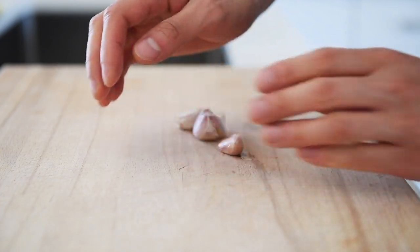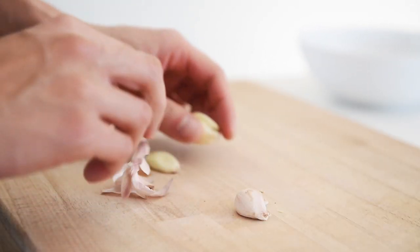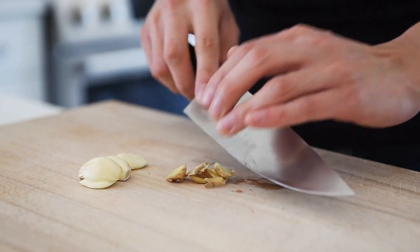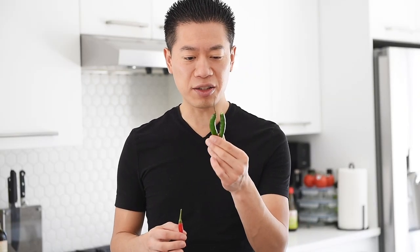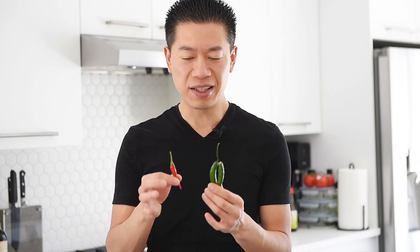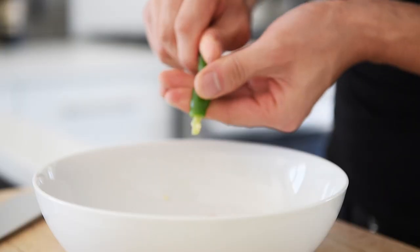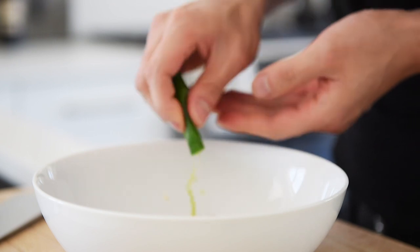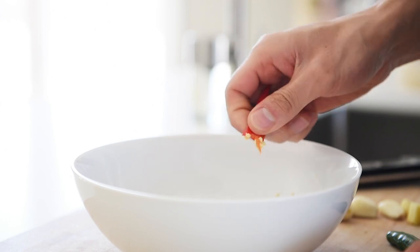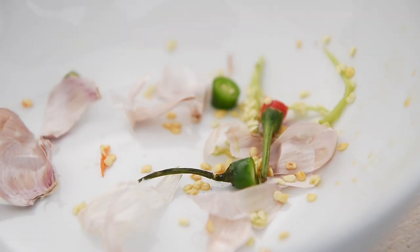Two pieces of garlic, peeled. Small piece of ginger, roughly chopped. I'm going to be using two mildly spicy green chilies and a really spicy red Thai chili. If you don't want it super spicy, definitely remove the seeds. If you don't want it spicy at all, you can replace these with red bell pepper and green bell pepper. Do me a solid and remember to wash your hands with soap after you touch peppers — don't rub your eyes, don't touch your face.